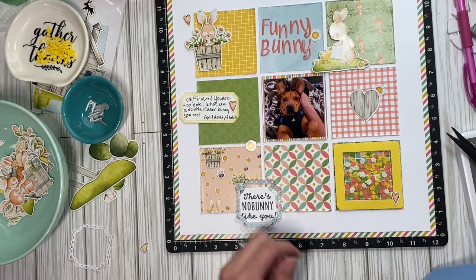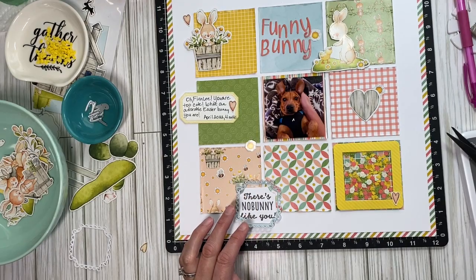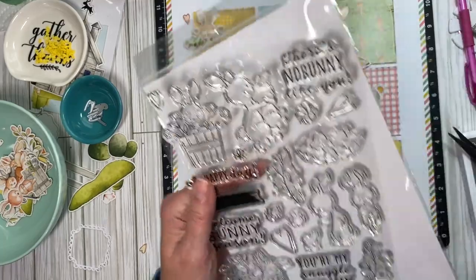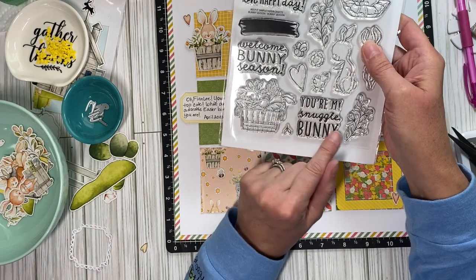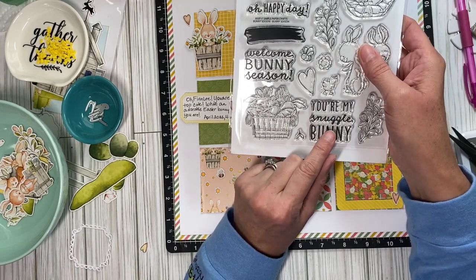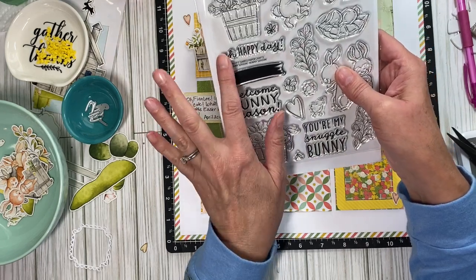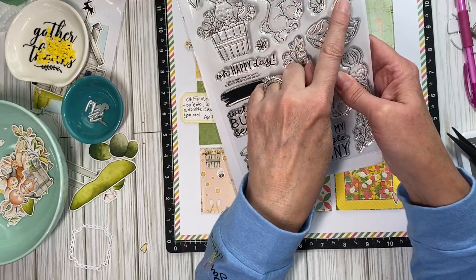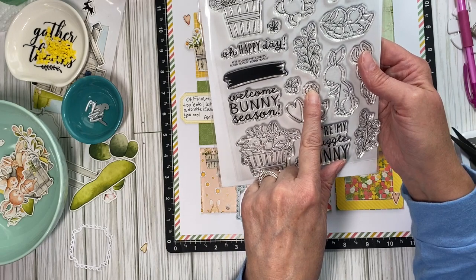I did stamp the saying 'there's nobody like you,' and that's from this stamp set. I think I'll save 'you're my snuggle bunny' for a photo with Finley and me snuggling. I also thought about stamping some more of these hearts and the daisies, but right now I'm just gonna leave it.